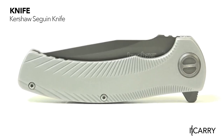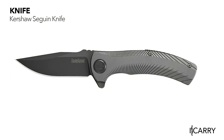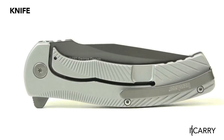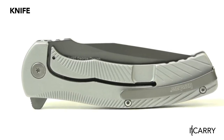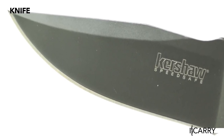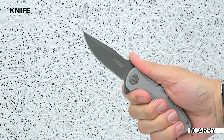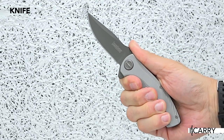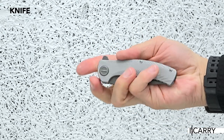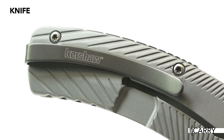When it comes to functional, useful knives that don't break the bank, Kershaw is one of the standouts. New for 2019 is the Seguin, which features a flipper opening mechanism, frame lock, and gray PVD-coated 8CR13MOV steel blade. It's 4.9 ounces, has a 3.1-inch blade, and utilizes Kershaw's SpeedSafe assisted opening technology for instant deployment. Texturing on the stainless steel scales keeps it anchored in the hand, and the pocket clip attaches at the top of the knife to ride low in the pocket. As with the rest of today's gear, it's purpose-built and efficient.